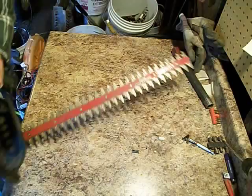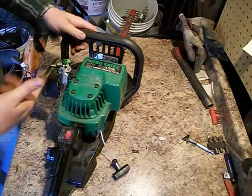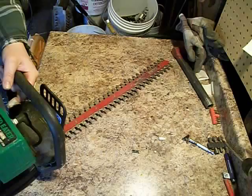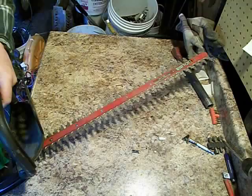Today I'm going to show you how to scrap a gas powered hedge clipper. I already tried starting it and when you pull on the cord you can clearly hear the piston arm slapping around inside of the cylinder. I think he was cutting his hedges and hit something, maybe like a metal fence, and it snapped off the piston arm.